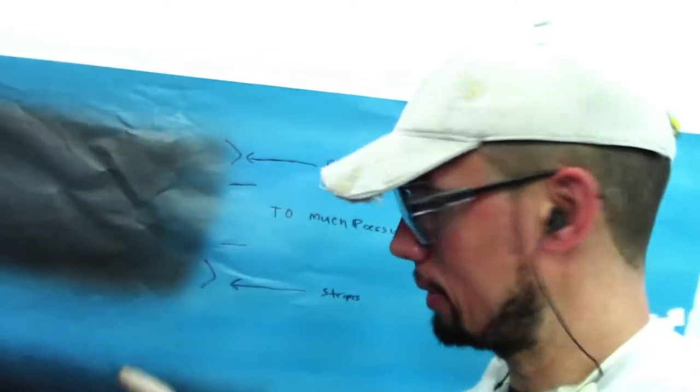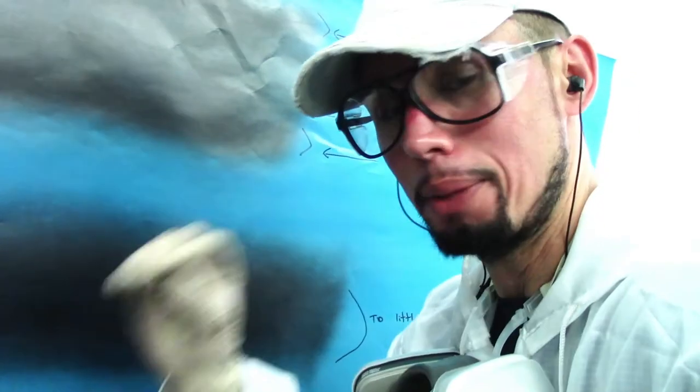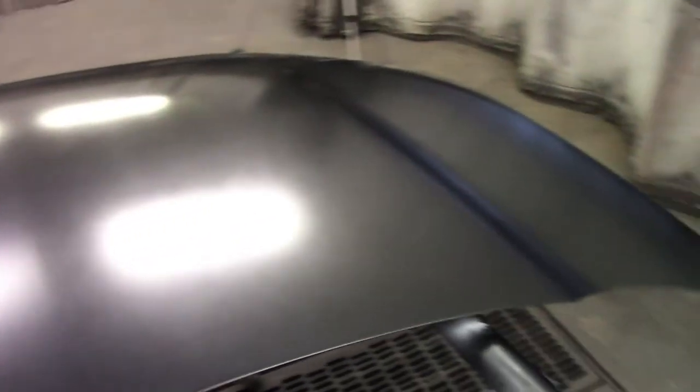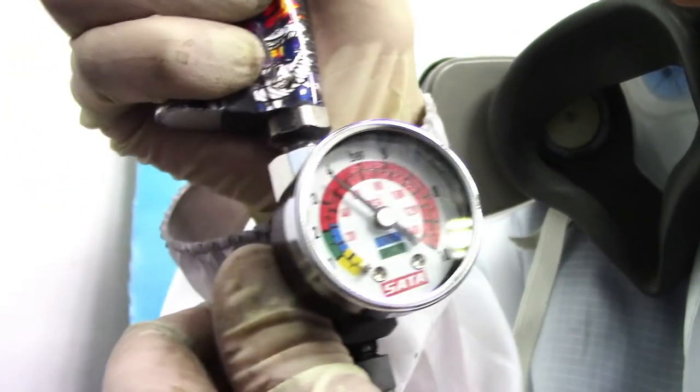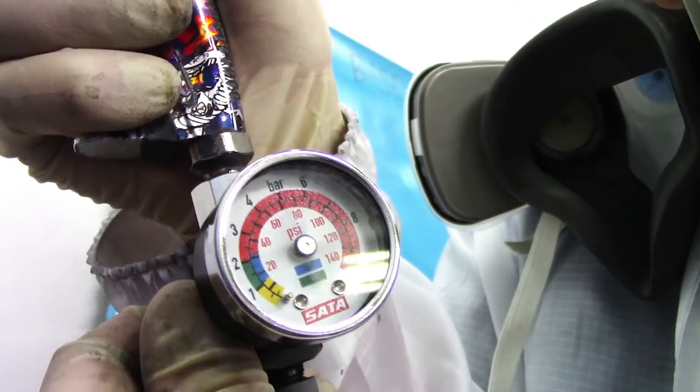Too little pressure is going to cause the base coat to puddle, which causes what we call mottling or blotchiness in the base coat — especially with a metallic color — because the metallics aren't evenly spreading out through the panel. What you want is medium pressure, which gives you an even coat across your panel so everything covers evenly and you don't have stripes, blotchiness, or mottling.